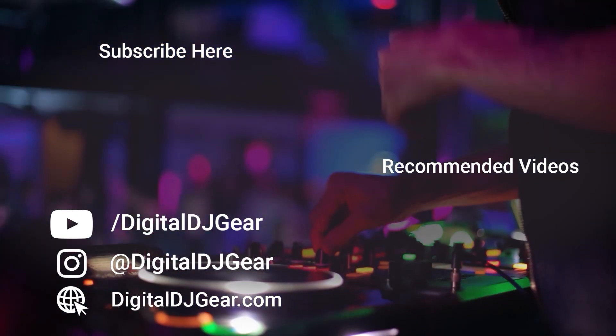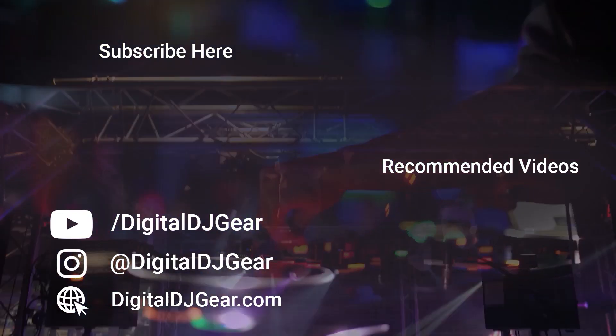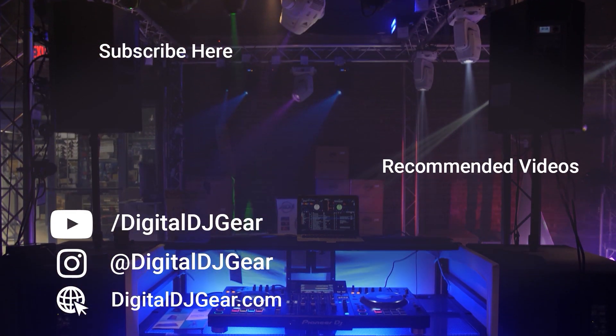To learn more about all of our pro audio, lighting, DJ, and recording equipment, please give this video a thumbs up and subscribe to our YouTube channel now. Be sure to leave a comment below if this video helped you, and check out these other videos we think you'll like. Until next time, thanks for watching. We'll see you next time.